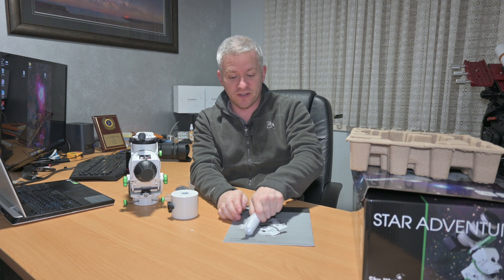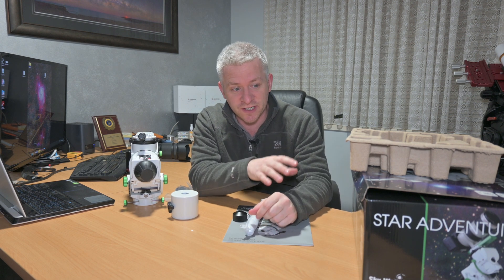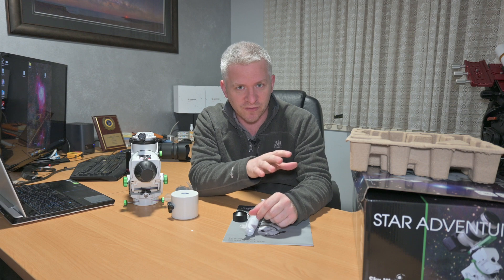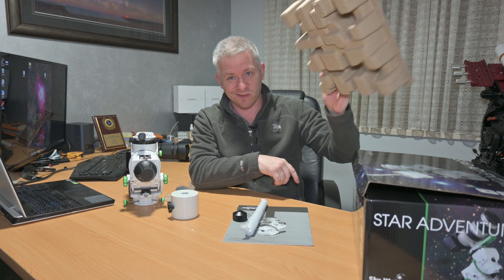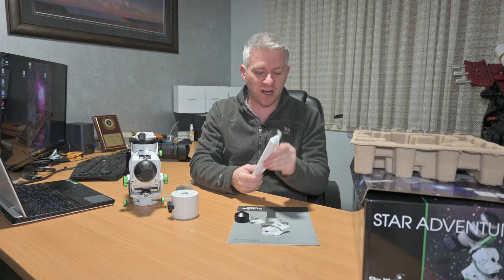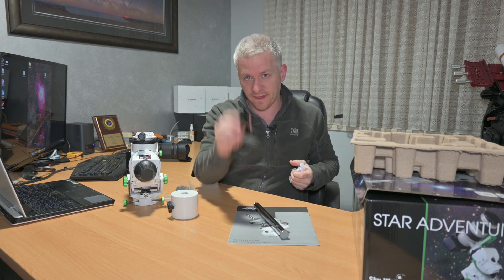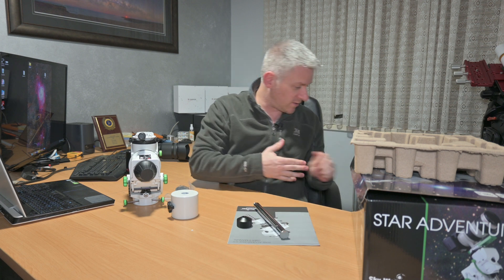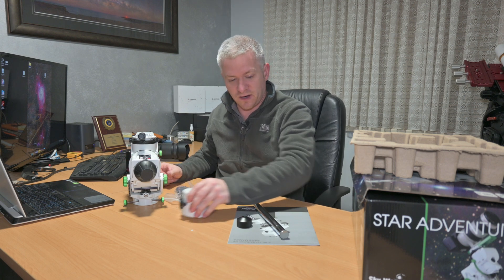Okay guys, so if you've got your Star Adventurer GTI and you've opened it up for the first time, make sure you check underneath the box — underneath one of these — because that's where my counterweight shaft was hiding, along with the book and that little piece right there. Okay, so here we go — Sky-Watcher Star Adventurer GTI.